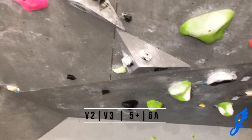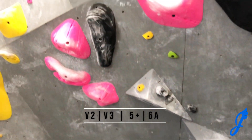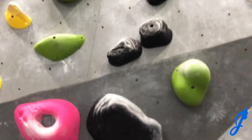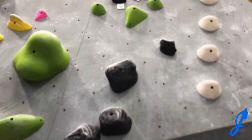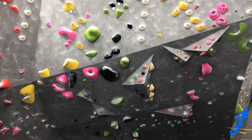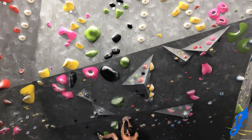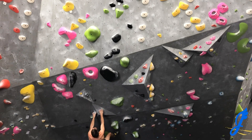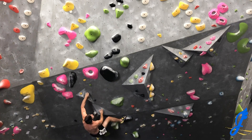The first route on the docket today is the V2, V3 — the black holds in front of you. It's a really fun, juggy route up the overhang. I was feeling pretty peppy at the beginning of this climbing session, so I got the barrel roll up to the beginning and I'm scampering along pretty quickly there.